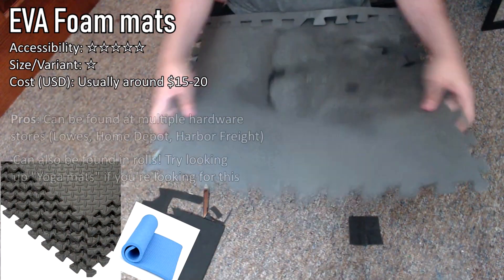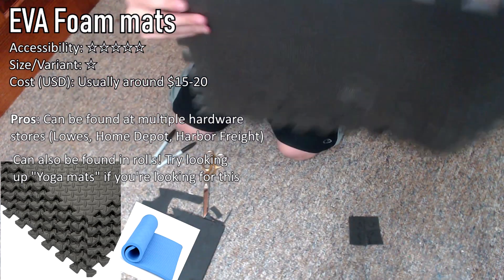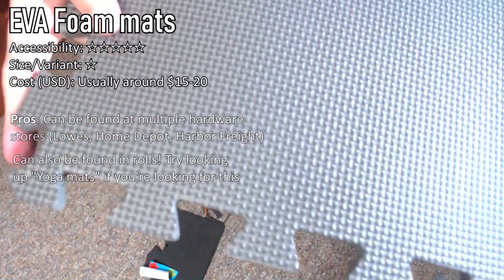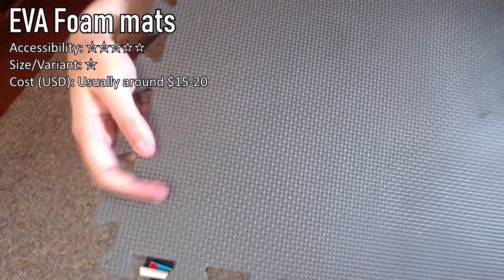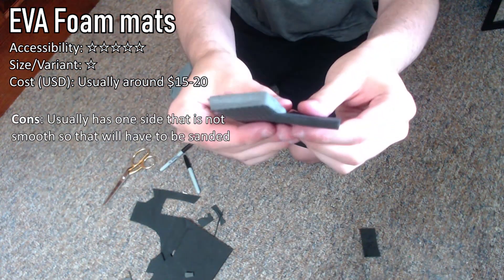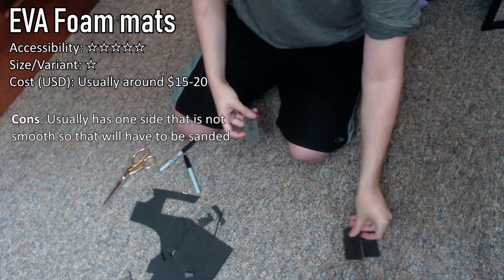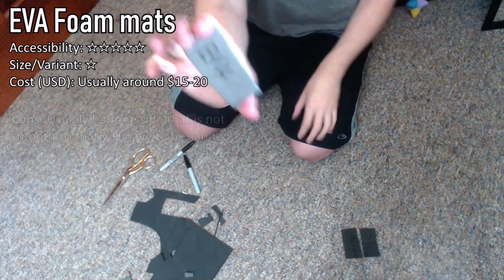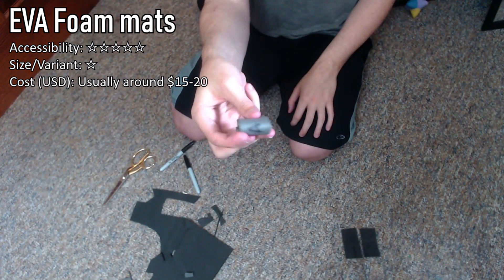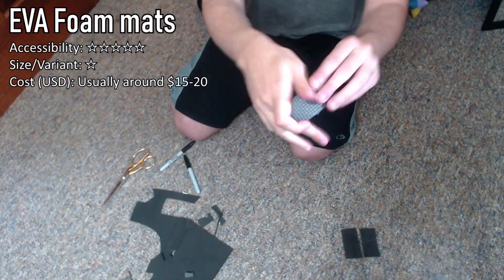Next up is EVA foam mats, or as some people know them, hardware mats or yoga mats. These typically come in square packs of five or six, and usually one side is smooth and the other side has a bumpy texture. Due to the bumpy texture, you usually have to sand that side down because it's not usable for the front side of your armor or whatever you're making. This foam usually only comes in square sizes, but there are variants such as yoga mats which can be rolled up. You'll mostly find the square ones at hardware stores like Lowe's, Home Depot, or Harbor Freight.